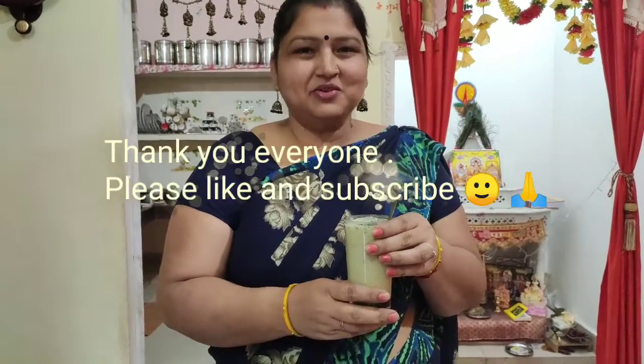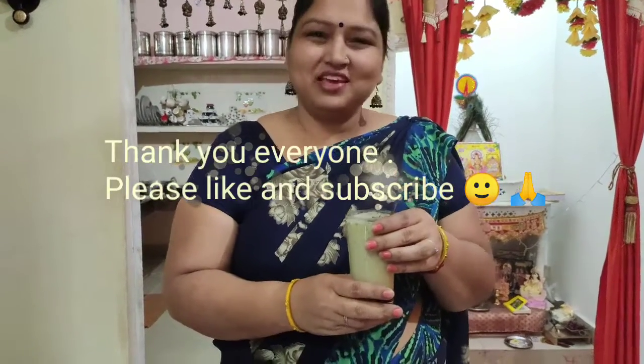Thank you. If you like my video please like and subscribe. Thank you very much.